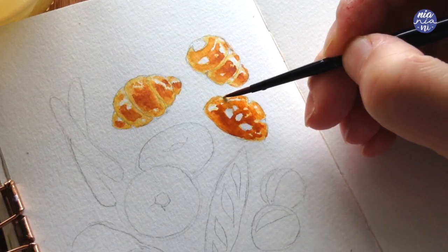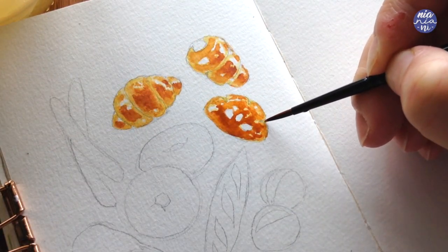Then I waited for the paint to dry and added the light yellow color again to paint on the little triangles.